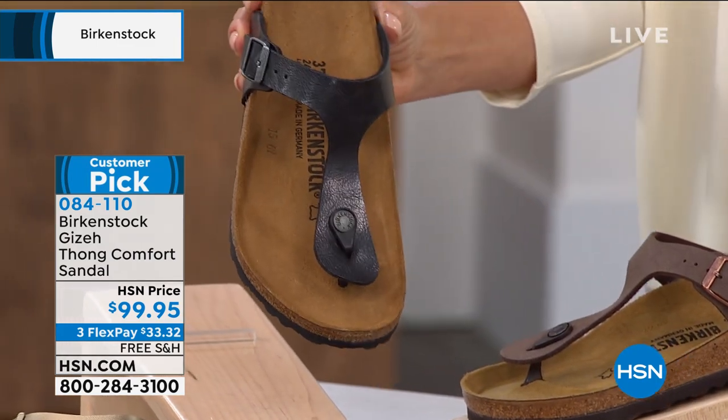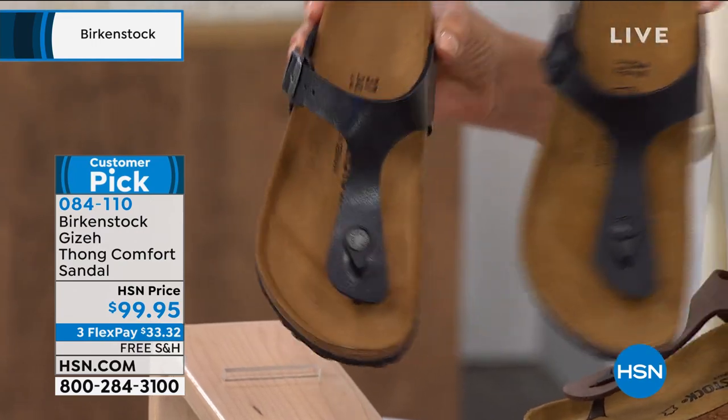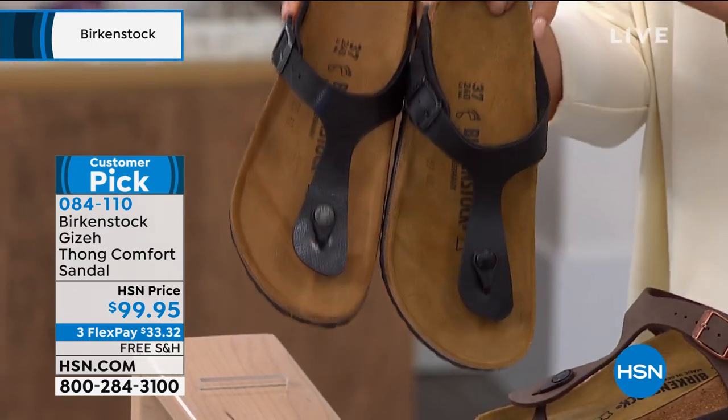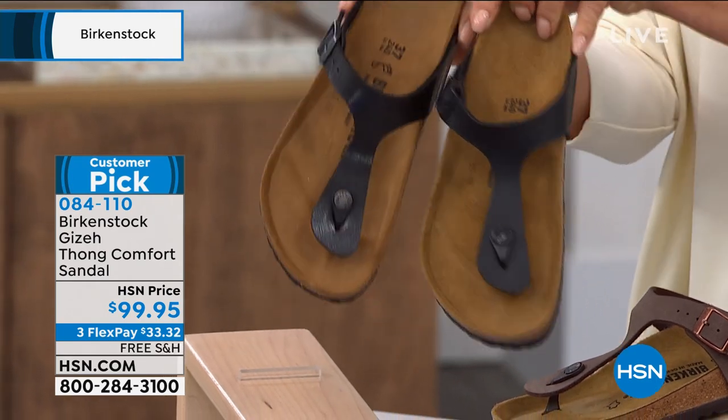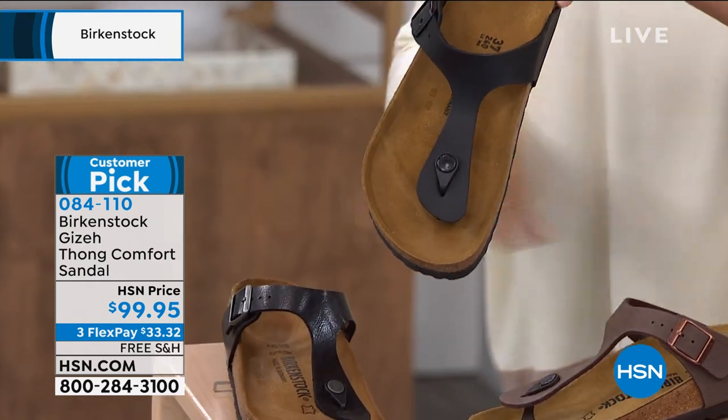There are 11 colors. This one is licorice — a black in a silvery or more shimmery tone — and then there's the black which is matte. So licorice is the more shiny black; the matte black is simply called black.